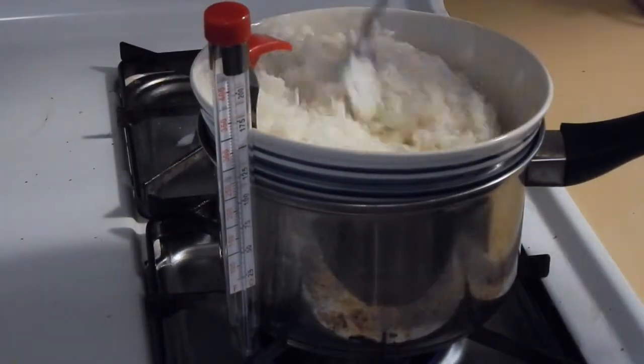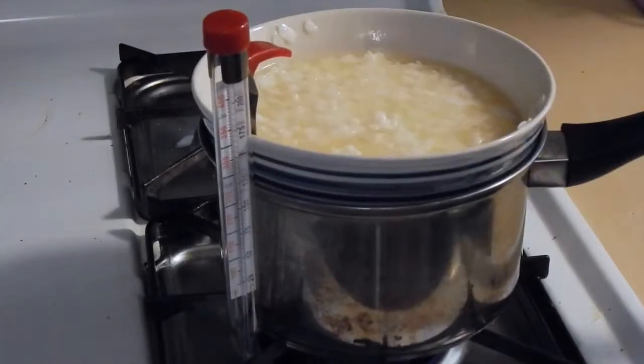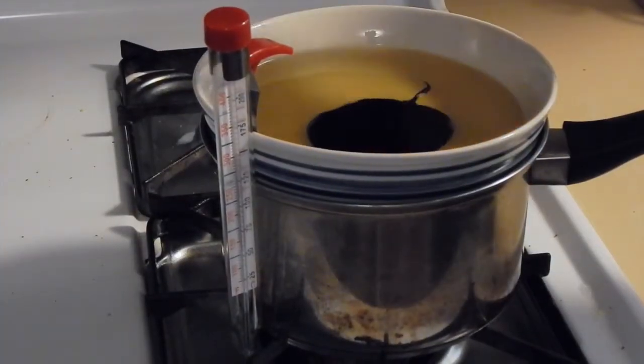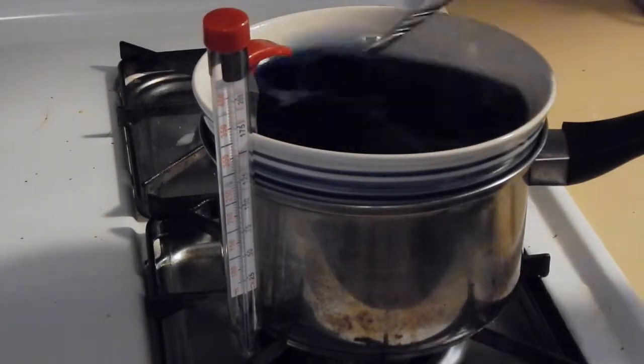Once that wax was melted, I added two more cups of soy wax and stirred it all together again. Once it melted completely, I added about two tablespoons of blue color dye and mixed that as well.